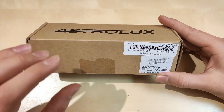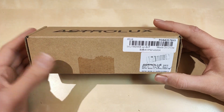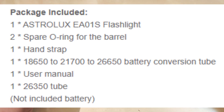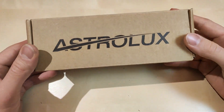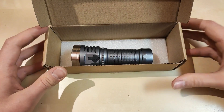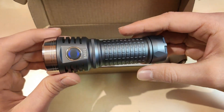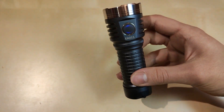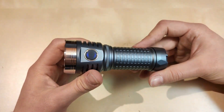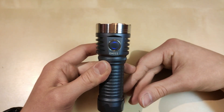Unfortunately, I only got the light itself, so I'll show you what comes with the full set on screen. It's a pretty good set of accessories. Inside the plain cardboard box is the flashlight itself, already loaded with a 26650 battery. This is the grey version — the 11,000 lumen XHP 50.2 LED 3V emitter version at 6500K.